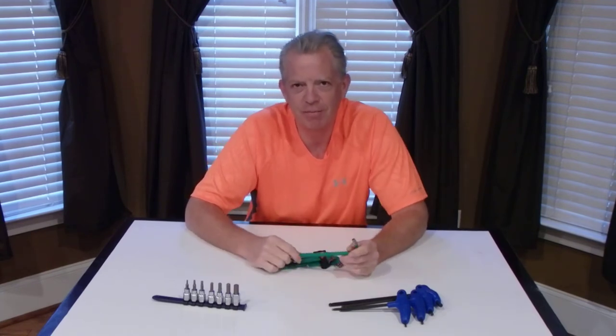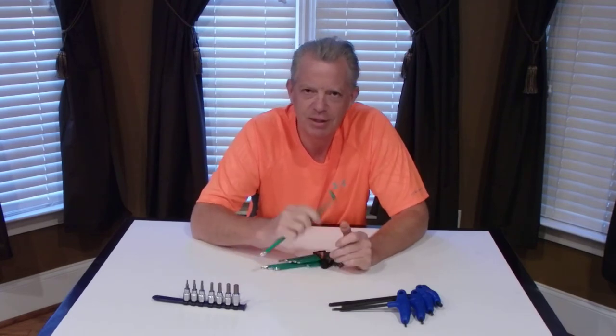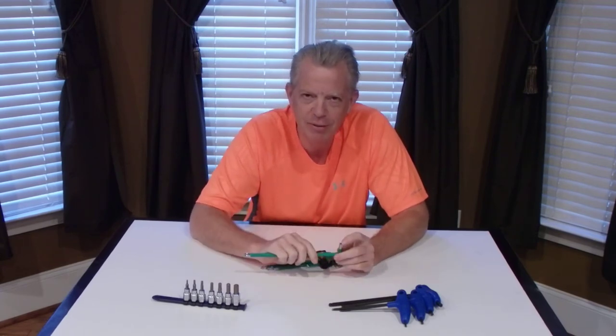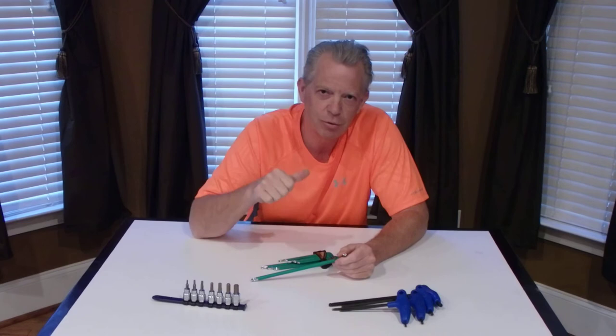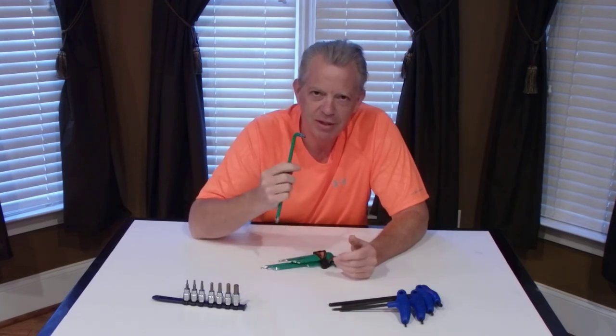What's cool about these is for computers, a lot of times they have tamper-resistant screws. I don't know if you can tell from here, but they're hollowed out in the middle. That's what a tamper-resistant screw a lot of times has — it has a piece of metal in the middle, so you can't put your average torx bit, star bit on there. So you have to have these.